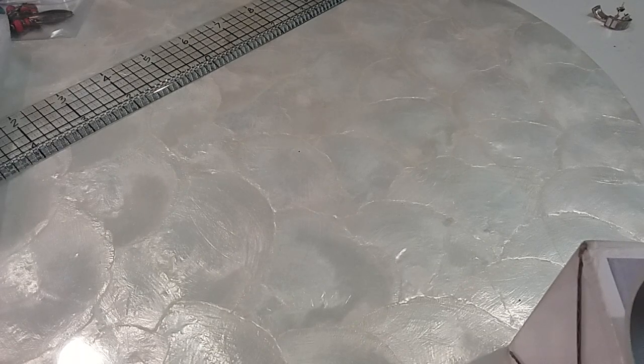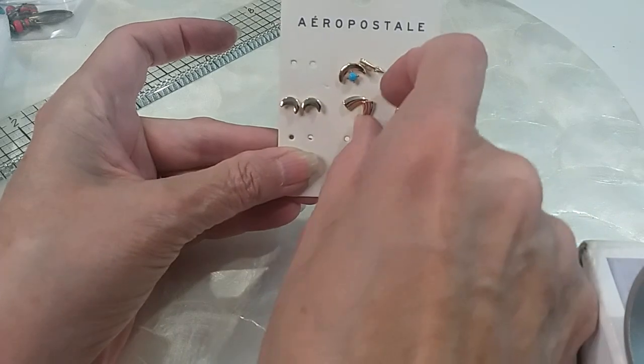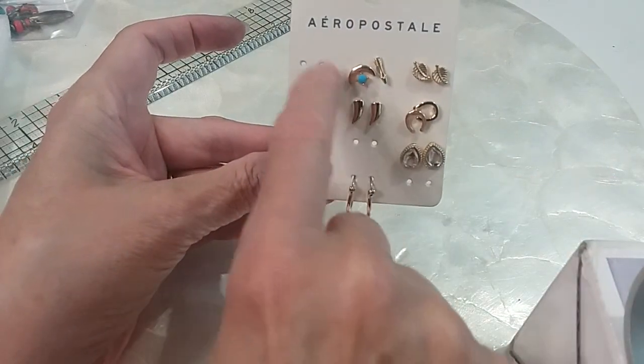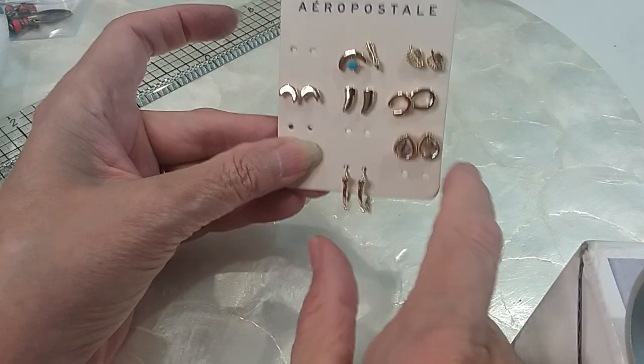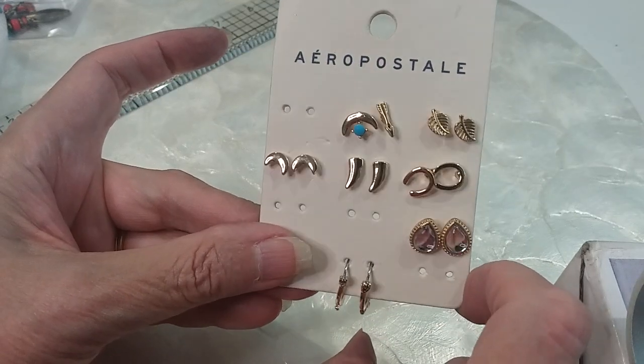The last earrings we have are these on a card. The only non-matching set — this one with the arrow and the half moon. The rest have their matching pieces. We'll do these for $5 on the card.